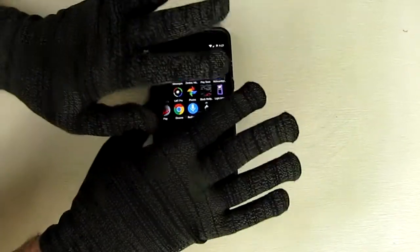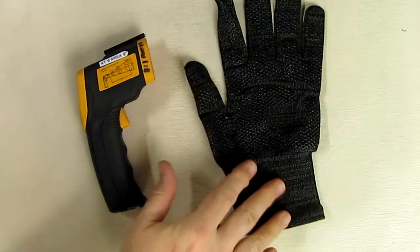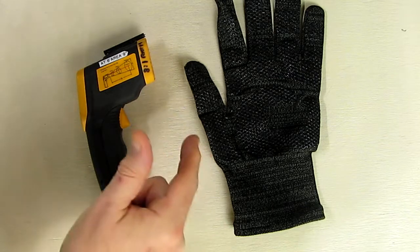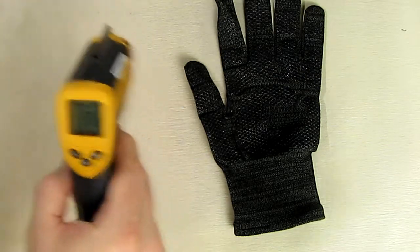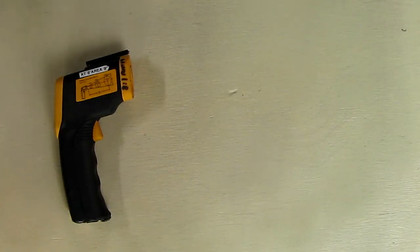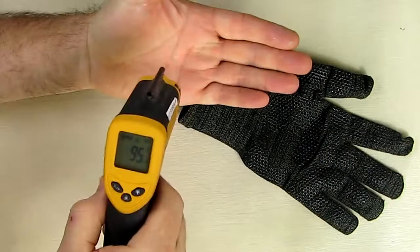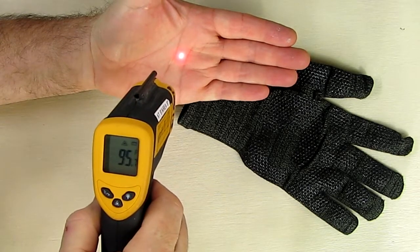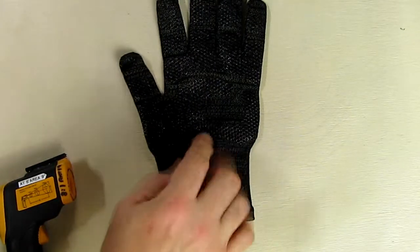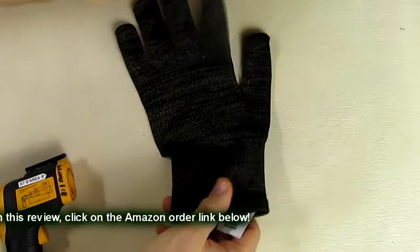I'm going to demonstrate that with a thermal gun to see if it holds heat in my hands. First I'll measure my hand temperature before putting the glove on, then put the glove on and check again. My table reads 71 degrees; my hand is 95 degrees. After wearing the glove and then removing it, my hand still reads 95 degrees — it did not get any colder. That means the copper reflected my body heat back in, and even though this glove has a very thin profile it has nice thermal qualities — a great asset in winter.